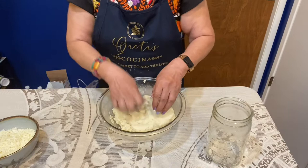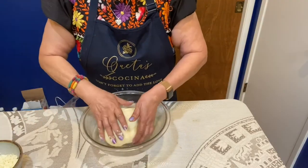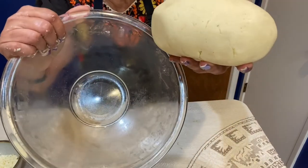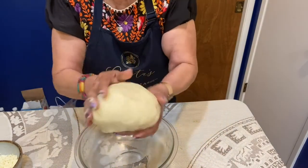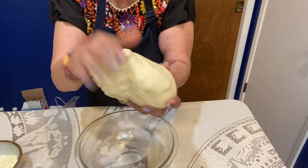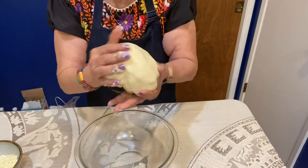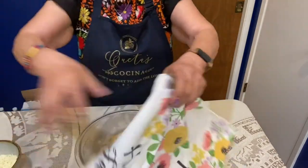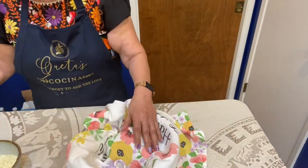Let me show you how it turned out — see, it came totally off the bowl, there's no masa on the bowl. It's a round, soft dough — see how soft and pliable it is. So now I have to let it set for 20 minutes. I'm going to cover it and let it set for 20 minutes.